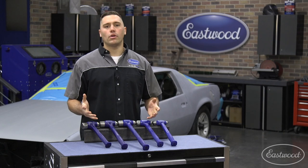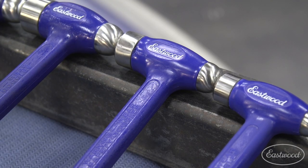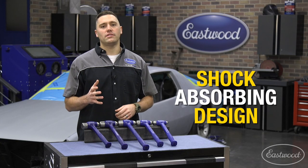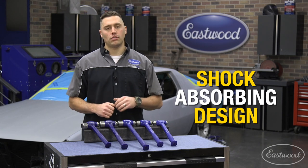If you've never used a dead blow hammer before, you're in for a real treat. A shot-filled canister is encased in each head. As the hammer strikes the surface, the shot-filled canister inside absorbs the shock and reduces any kickback you'd find in a traditional hammer.